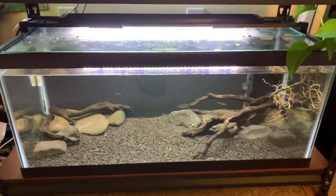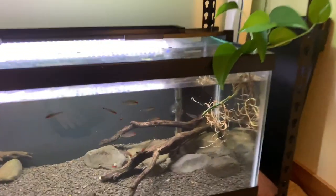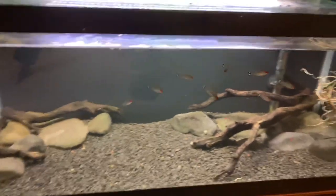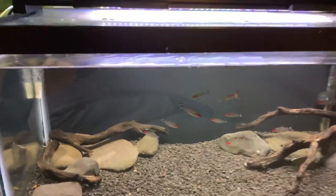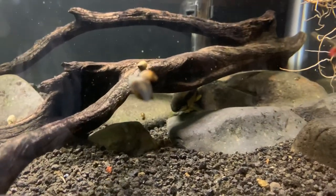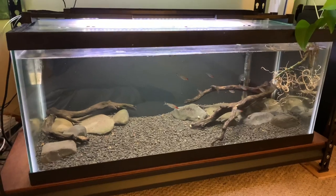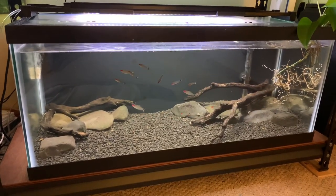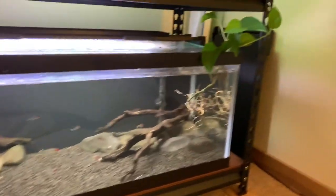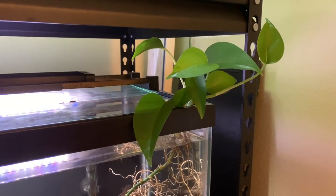Here we have another example. We've got some pothos growing in the aquarium — three stems — and take a look at this root mass growing down into the water column. That's essentially the only plant in this tank. I have some Rummy Nose Tetras and one pretty large Siamese algae eater, along with a bunch of snails. I don't dose fertilizer in this tank at all, and I basically never do water changes because the nitrate, ammonia, and nitrite basically remain at zero — 100% due to how efficient pothos is as a sponge for those chemicals.